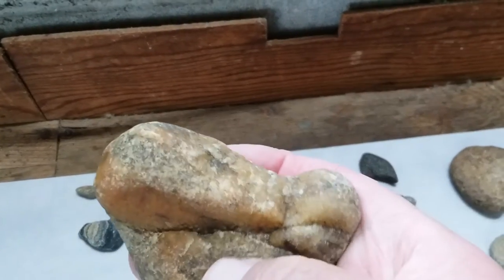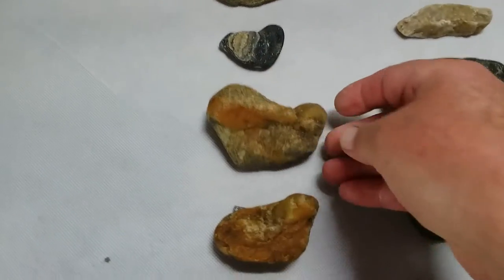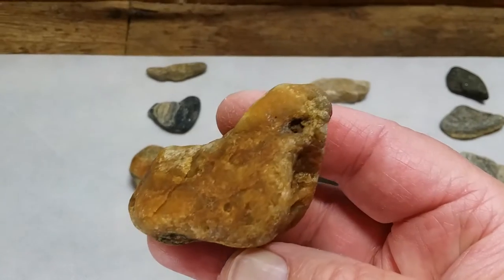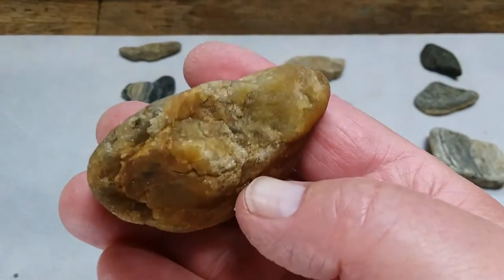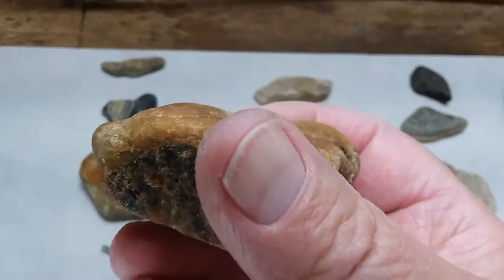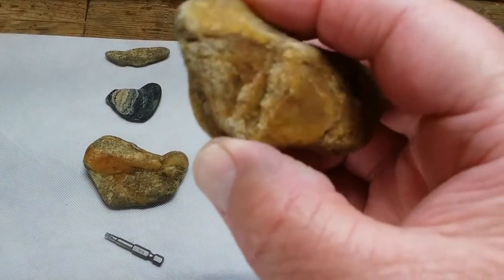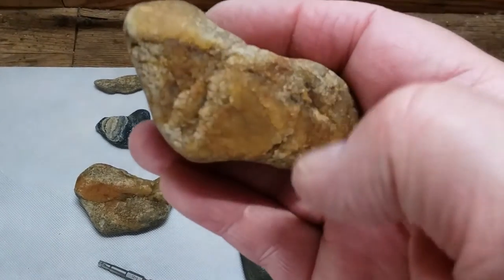They worked this all down, pecked it and chipped it. Here's another little one — this one's almost solid quartz. I thought this was kind of interesting: they drilled it — it looks to me like an eye here. They really worked this little piece. The whole back side, down the neck, back of the neck has been worked off. The bottom here has been worked, kind of the throat area. I don't know if they were trying to do another eye on this side — some of them they do it on both sides, some of them only on one side.